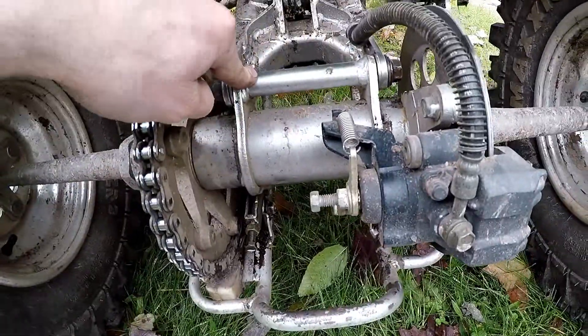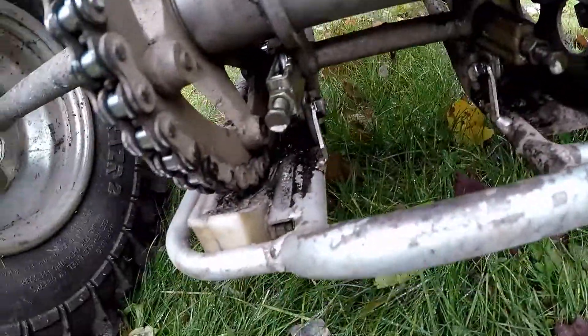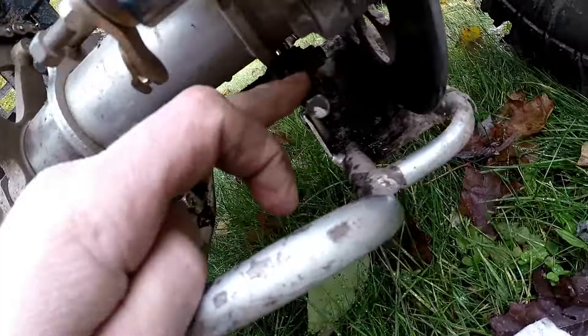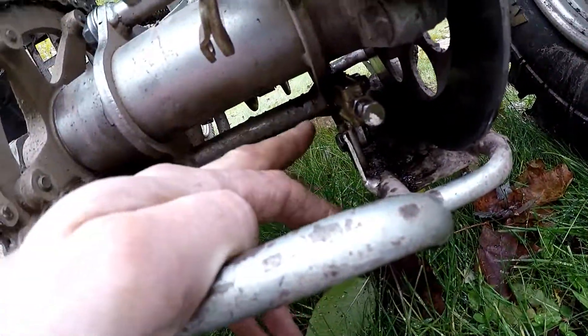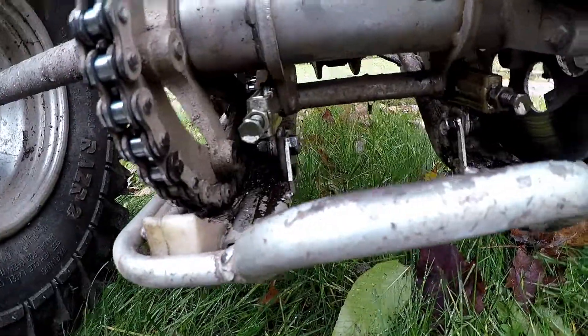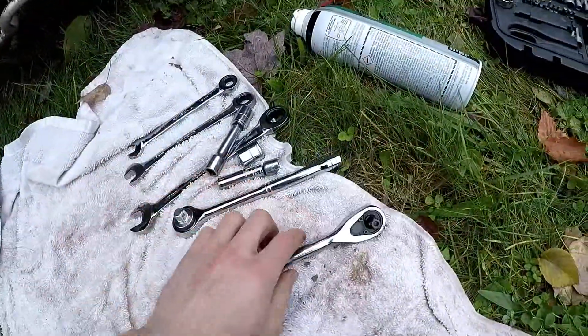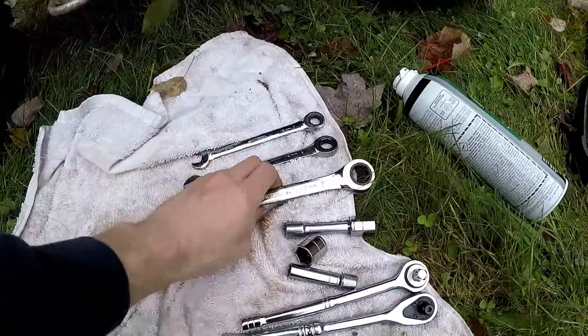You've got this long bolt up here which is a 17mm, and then you've got this adjustment screw with a 12mm. Underneath here there's another one — it's a 17 with a 14mm end. I brought my tools out: wrenches, sockets, and ratchet wrenches.